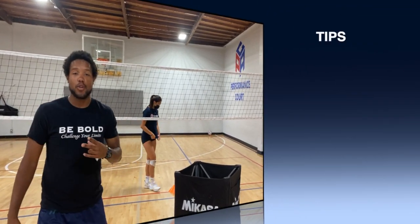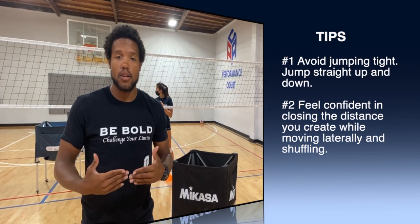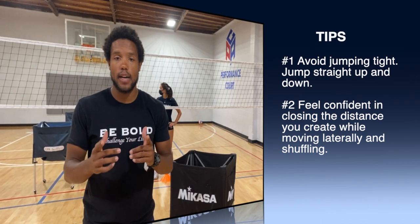So two things that are really important as a blocker: avoiding jumping tight and keeping yourself up and down, and then making sure that when you move laterally, whether you're doing crossovers or shuffles, you feel confident about being able to close the distance. Hope that helps.